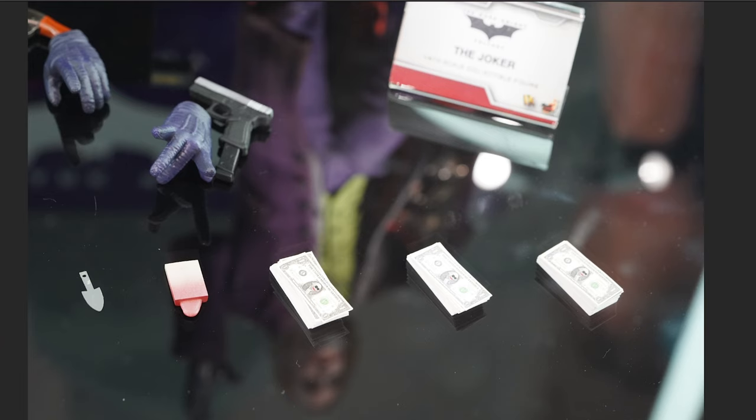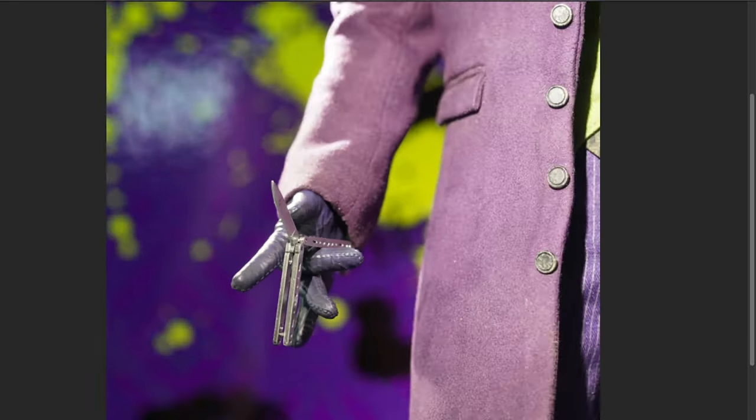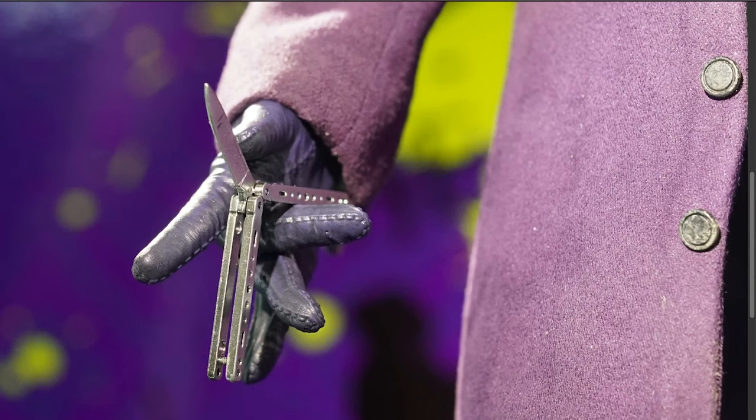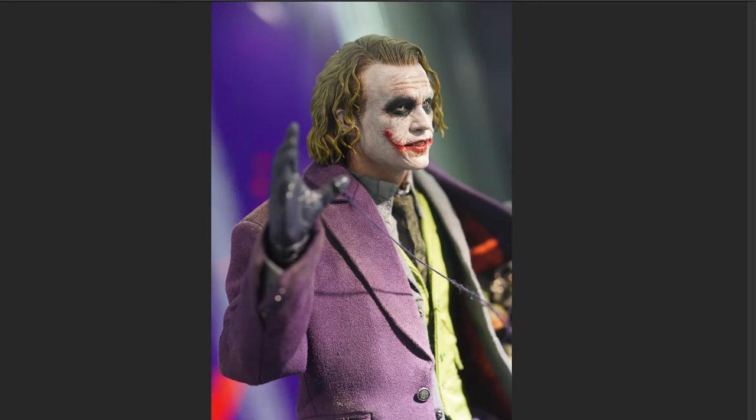Here's the rooted hair version — we've got a switchblade with an interesting sculpted gloved hand for that particular accessory. That's actually pretty cool — a creative way to display it. Here's another look at the sculpted hair Joker.